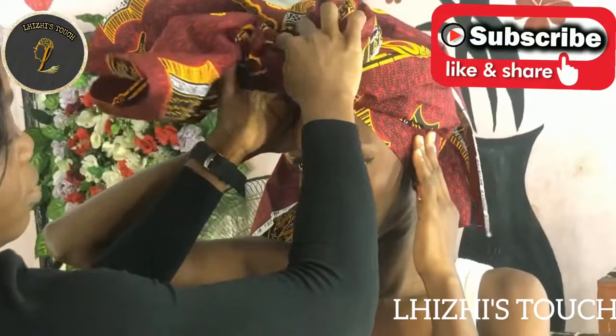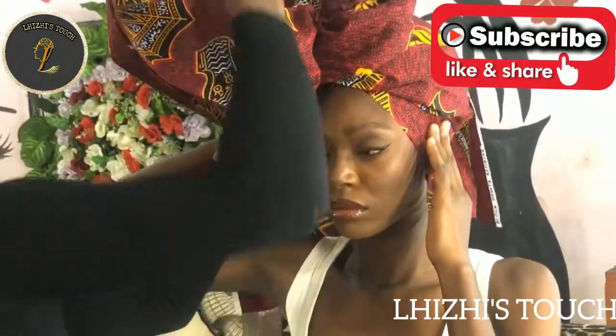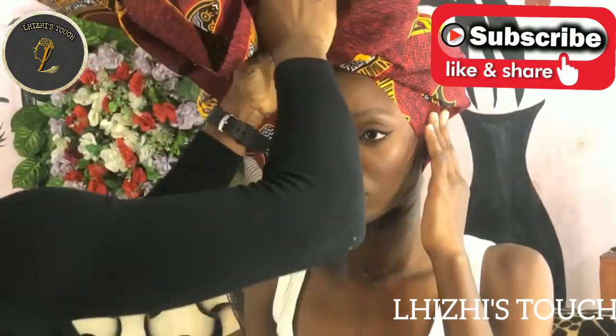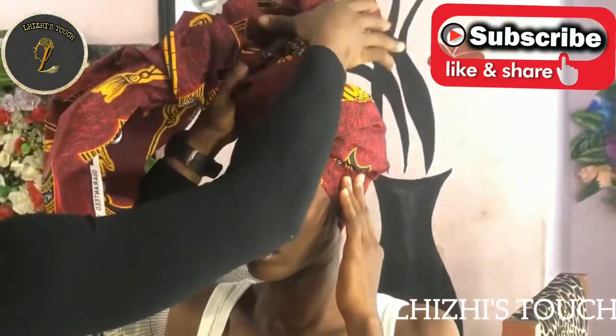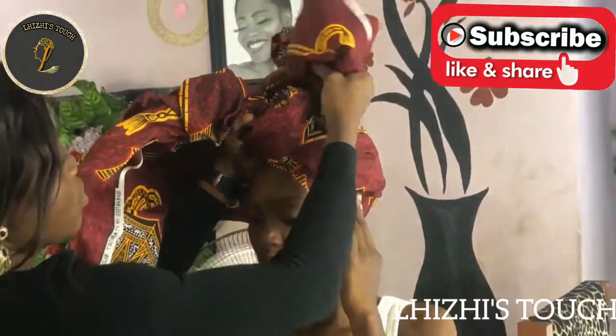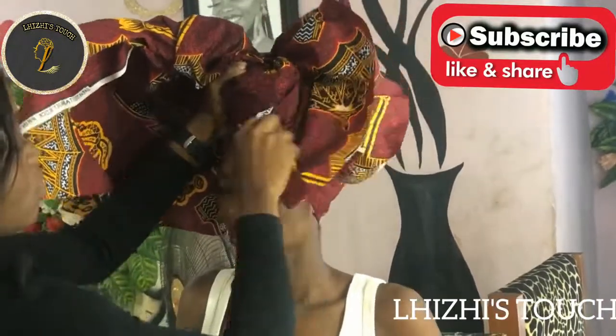I'm just going to make a donut. Make sure that it is at the middle of her head — as simple as that. And you want to make sure that while you're tying this, it is really, really firm so that what you've done does not unravel.